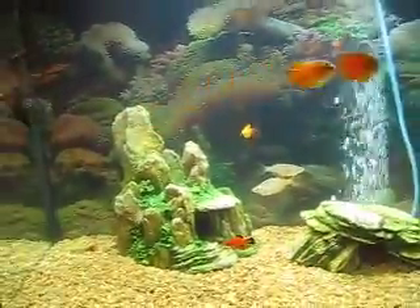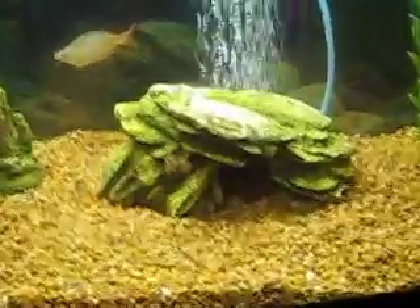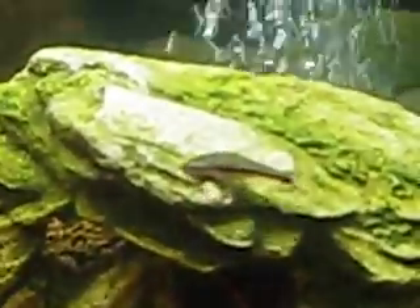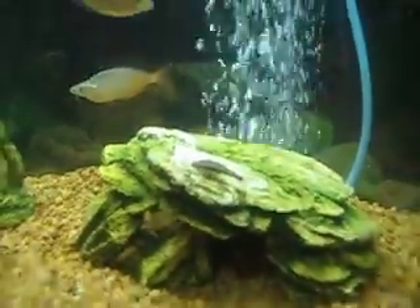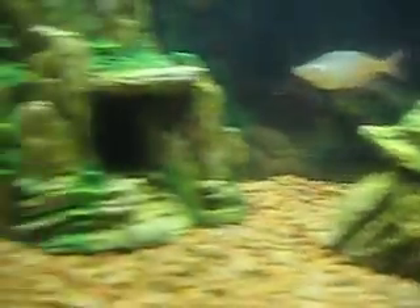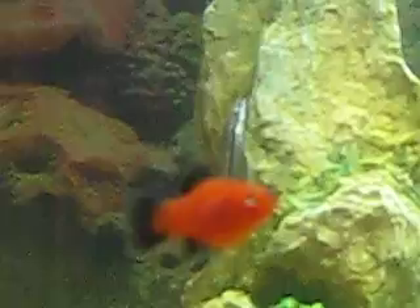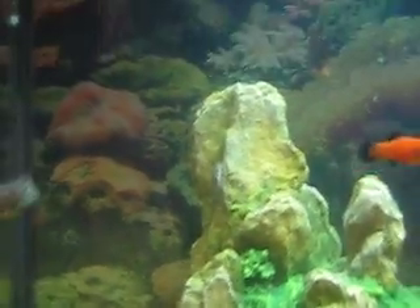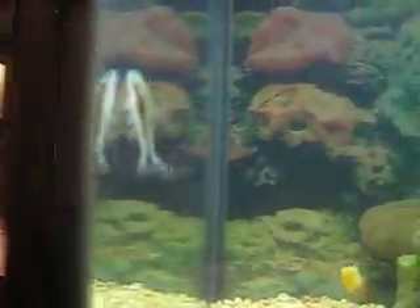Then we have three very small sucker fish — I forgot what they're called, but the name starts with an O. They're about an inch long, pretty cute little guys, just sucking up the algae. One right there, the second one just sucking on the rock, and then the last one right there.